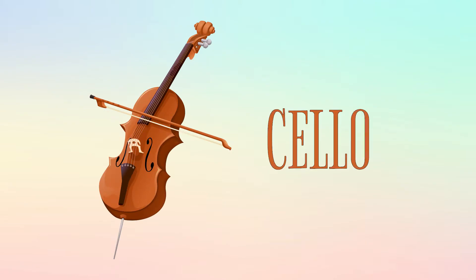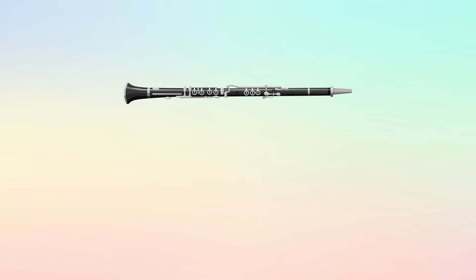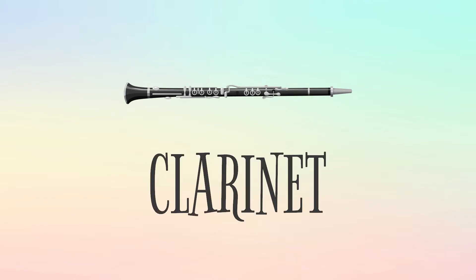This is a cello, and this is how it sounds. This is a clarinet, and this is how it sounds.